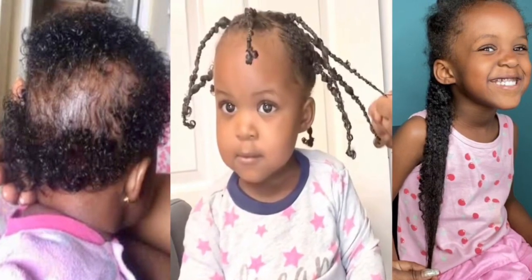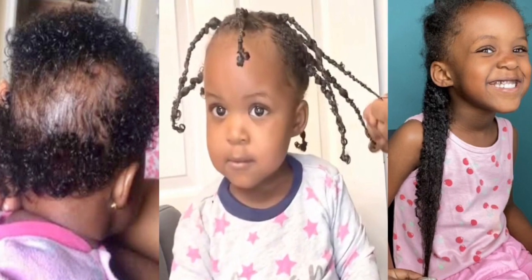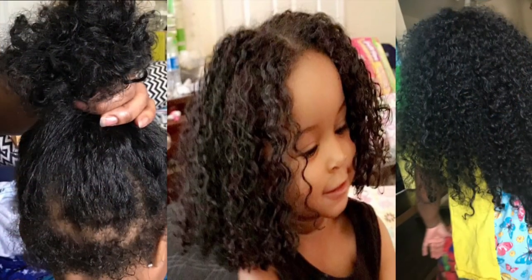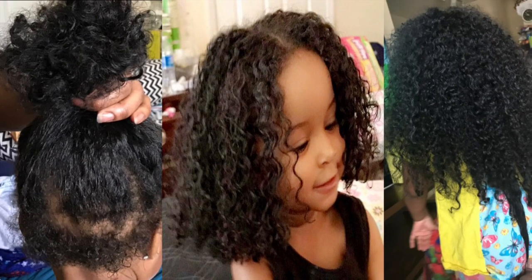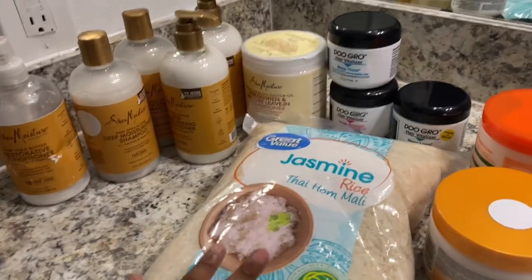Hey guys, welcome back to my channel! Thank you all so much for joining. As mentioned in my previous video, I told you guys I was going to do a three-month hair growth challenge for my kids' hair.